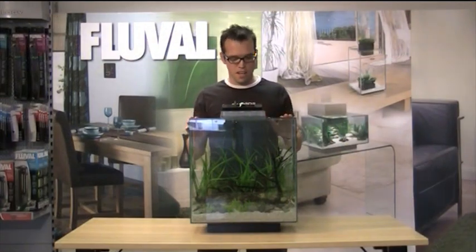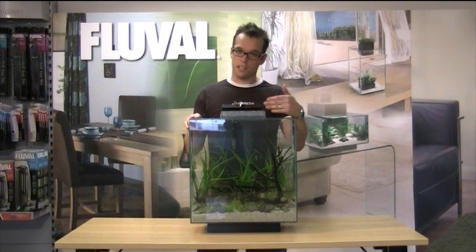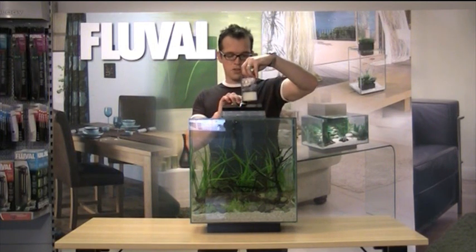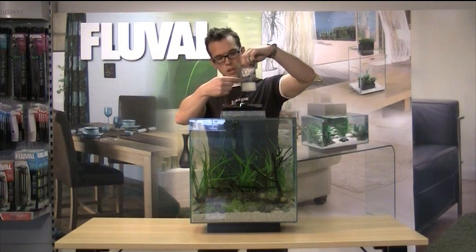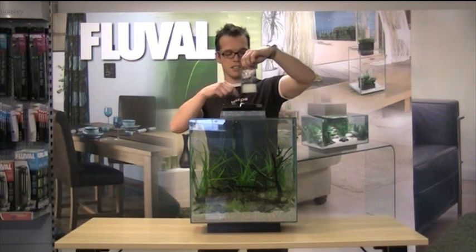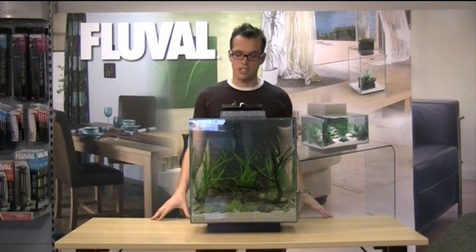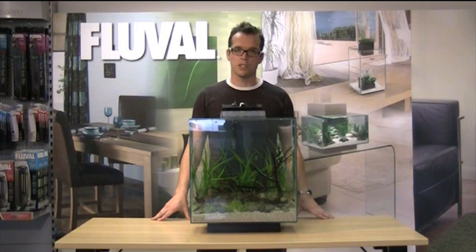I'm going to talk about the filter. It's a hang-on-the-back style filter, which is really good — it gives plenty of oxygen due to the nature of it being outside of the aquarium. It's three-stage as well: we've got a mechanical filter at the bottom, chemical filtration in the middle which is carbon, and at the top we've got the biological media, which is Biomax. The filter pump itself is rated at 378 litres per hour, so it gives almost 10 times turnover, which is pretty good.